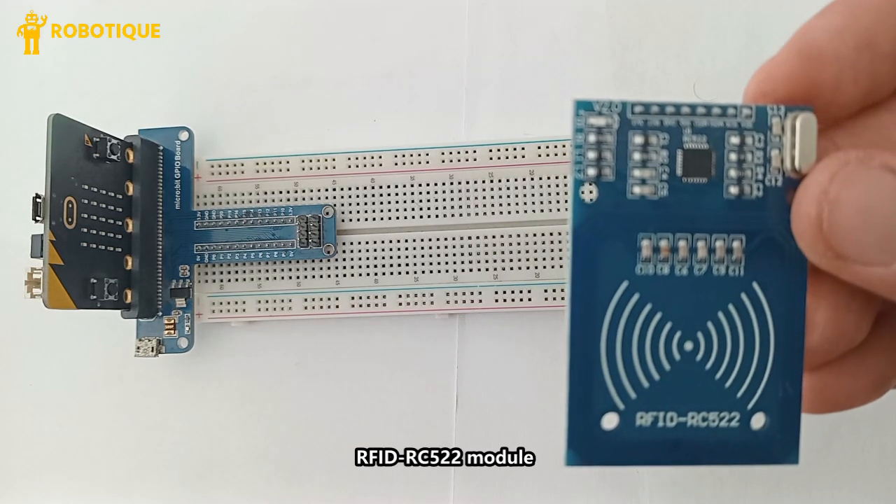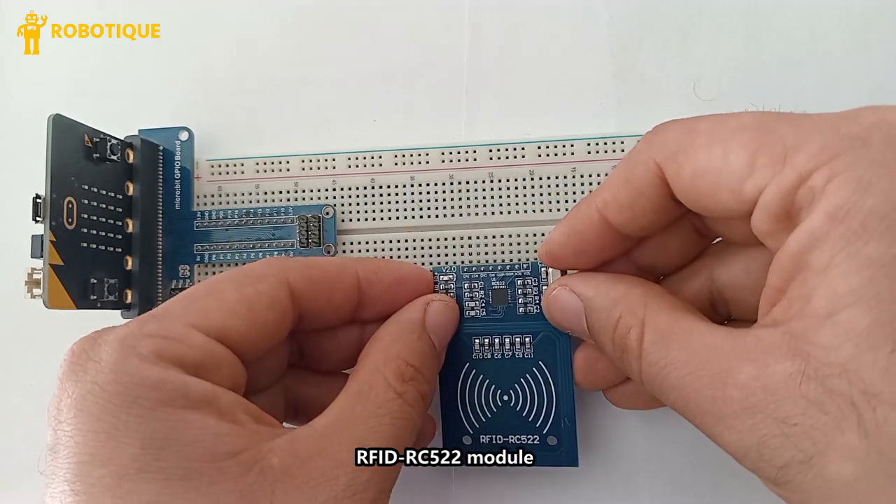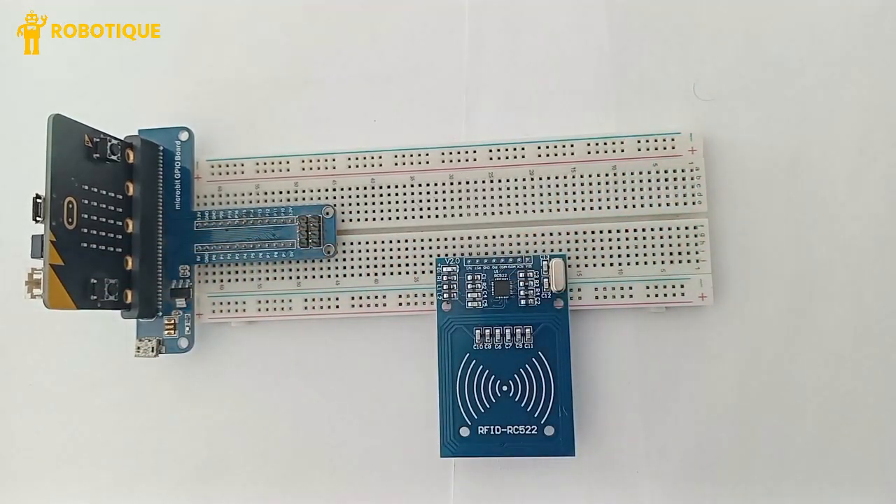The RFID RC522 detects RFID cards and extracts the UID (unique identifier), and sends the UID to the microbit for further processing.